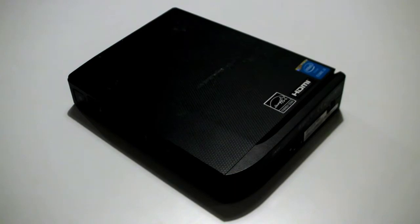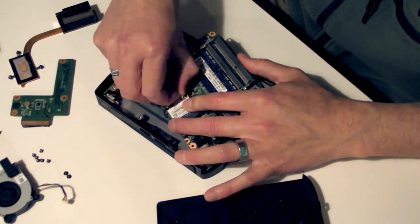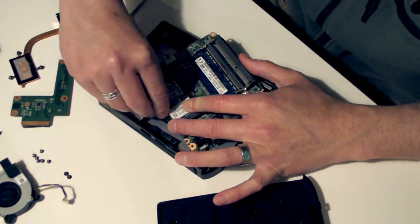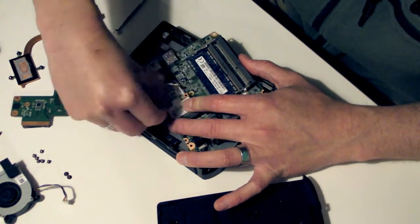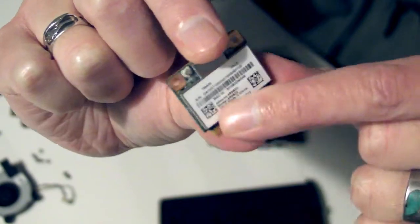Inside small format computers, NUCs and laptops, it's common to find an empty PCIe slot. Other times these may be occupied by Wi-Fi cards which can easily be removed if not needed. Sometimes the PCIe slot only accepts so-called half-size units.